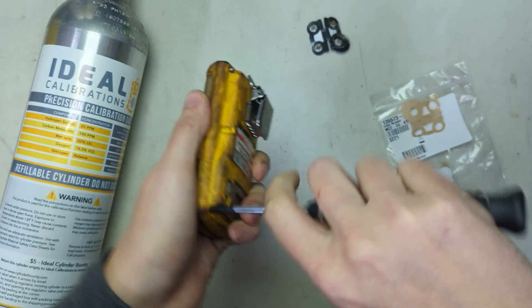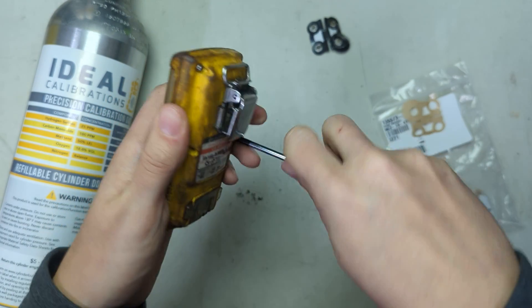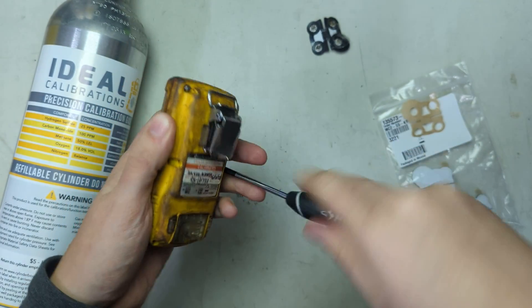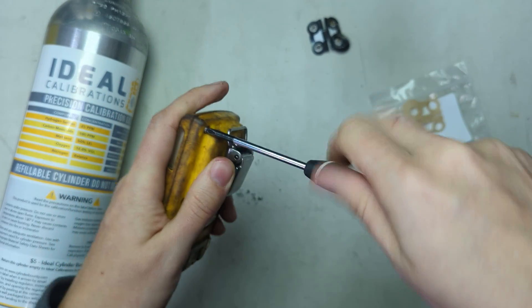Let's get these screws in. You don't want to over-tighten them — don't strip the screws. Make sure you're using the right size screwdriver. Once they bite down and stop, you're at the bottom.